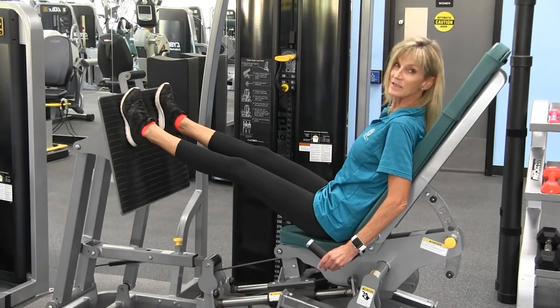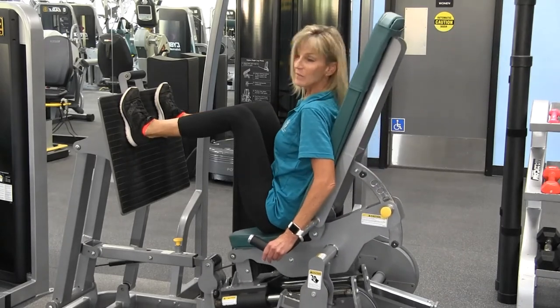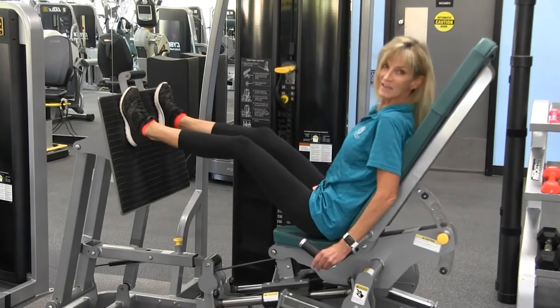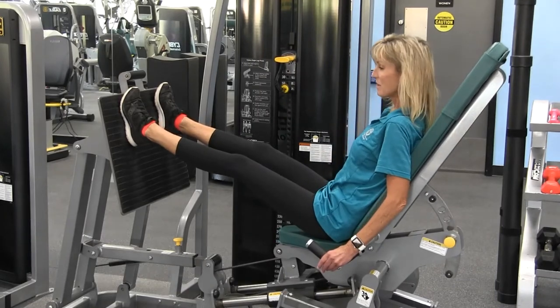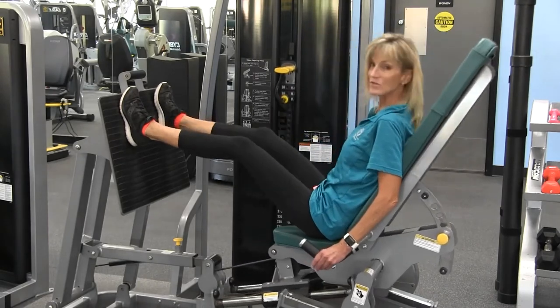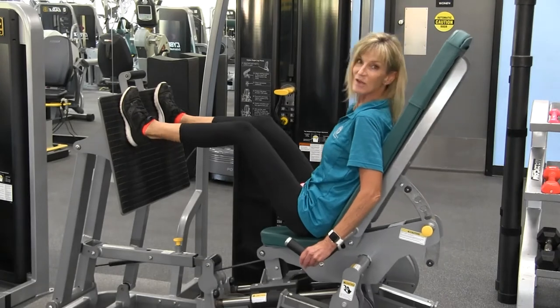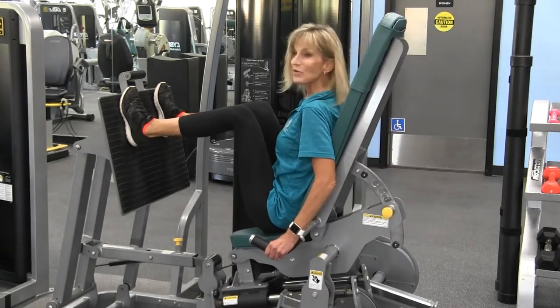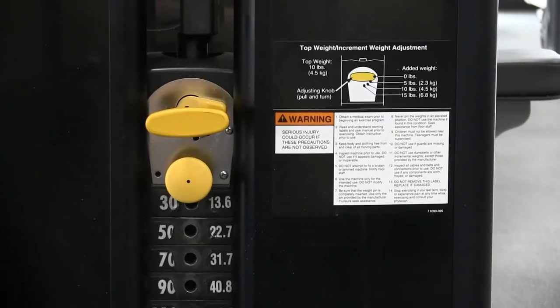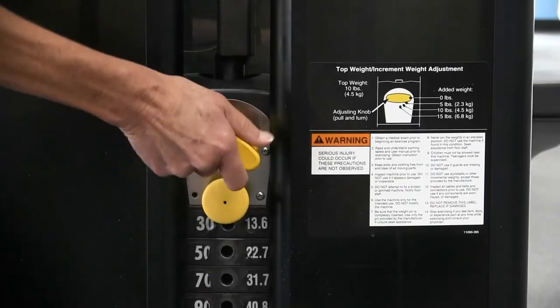Again, straighten the legs, don't lock the knees, and lower down. You can repeat this 10, 12, or 15 times — no more than 15. By the time that you hit 10, the weight should feel like your muscles are definitely being challenged. If they're not being challenged, please feel free to increase the weight.